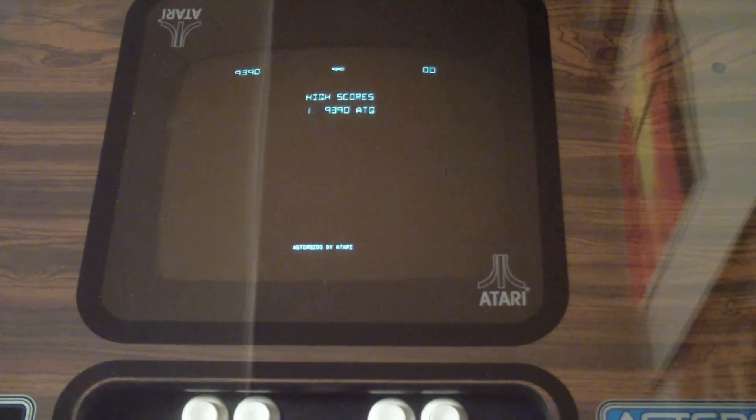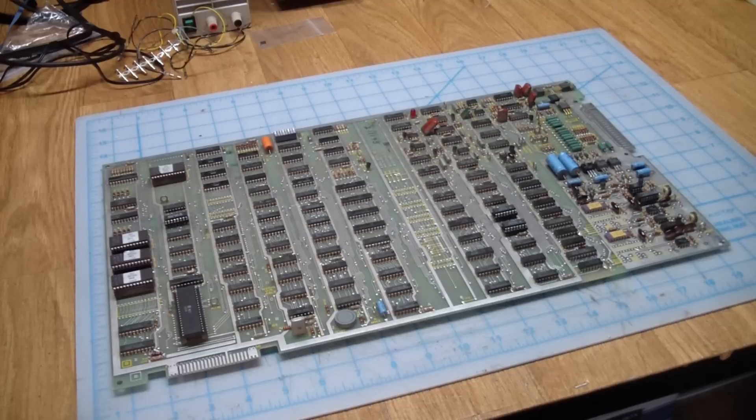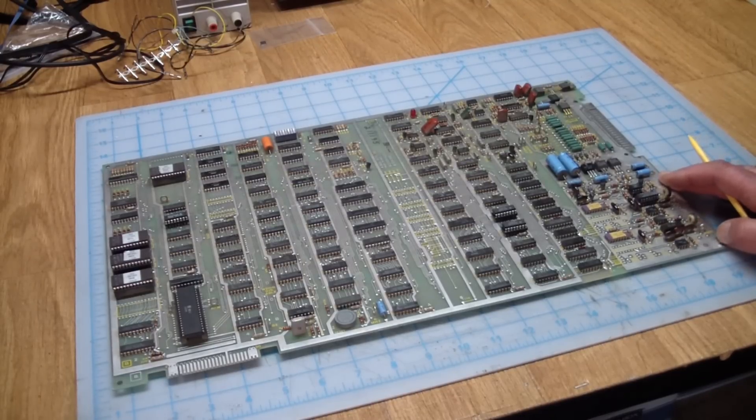Well, there you go — the board works. Thanks for watching. If you had found an original Asteroids board that was NOS — new old stock — you'd probably pay hundreds and hundreds of dollars for it. But now it looks like you can get an NNS, a new new stock board, from Nick. Drop him a line — his contact is in the description of the video. I'd appreciate a thumbs up, and if you haven't subscribed please go ahead and do so. By all means, leave me a comment. We'll see you next time.